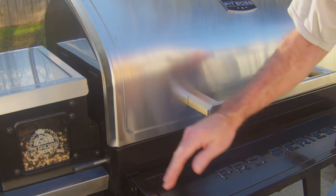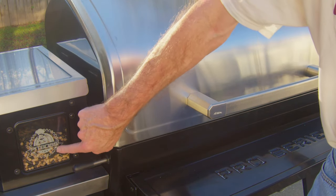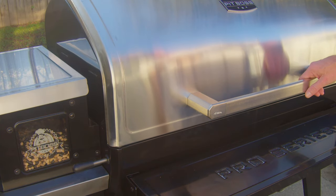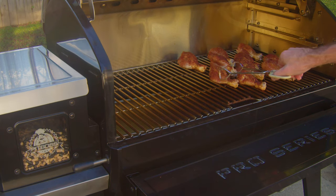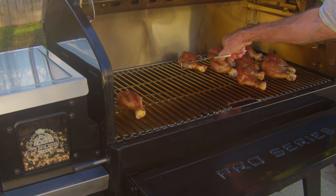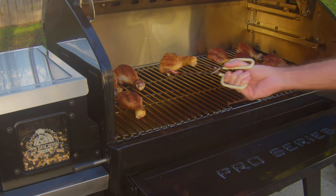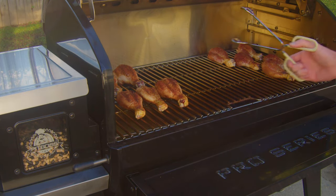We've been on for 15 minutes. I don't know if I mentioned it before, but I'm not using the smoke mode this time. The pellets are the same I've been using for the last couple of smokes — Royal Oak Charcoal with some hickory and applewood pellets. Let's get these flipped over. We'll move them over to this side to try to get an even cook on them. Even without the smoke mode, it's still getting some good smoke on them.